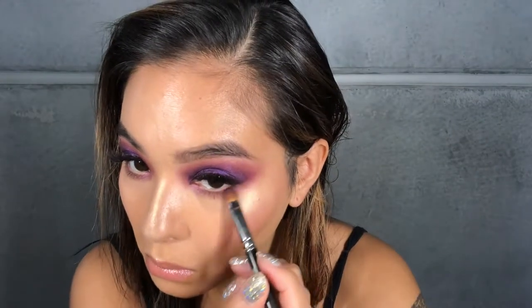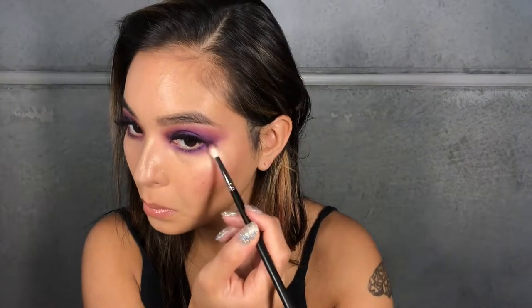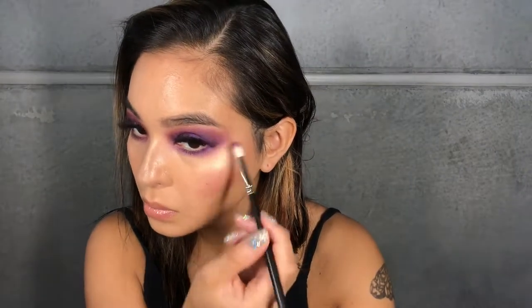Once you've blended your shadows out to your liking, you can actually clean up the shape with a little bit of concealer and a beauty blender. I haven't done that — I wish I did — but I thought the shape was fine as I was blending it. You can always just clean it up with a little bit of concealer.